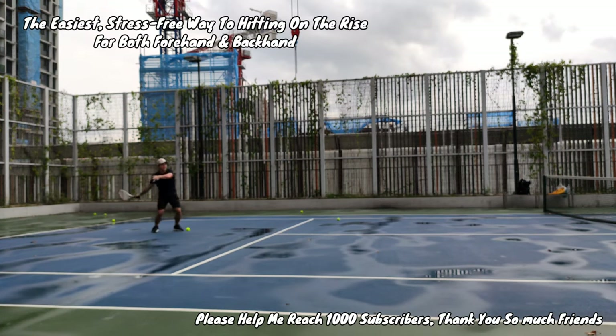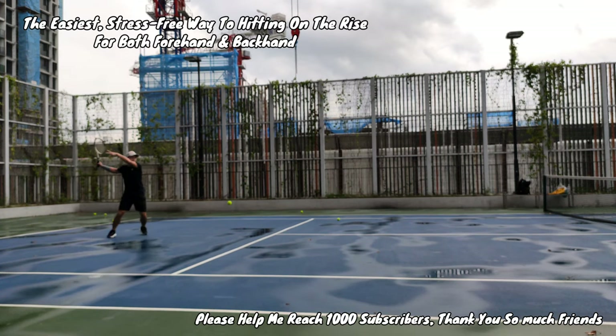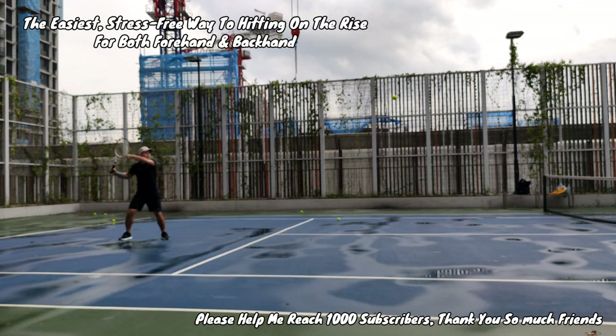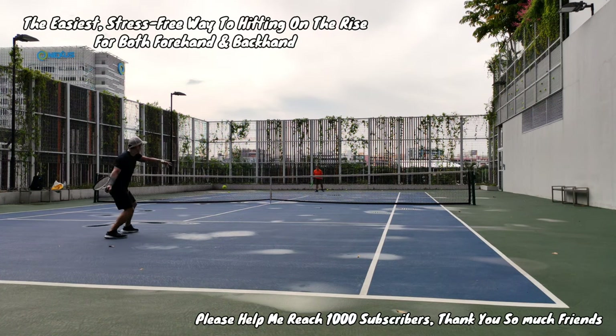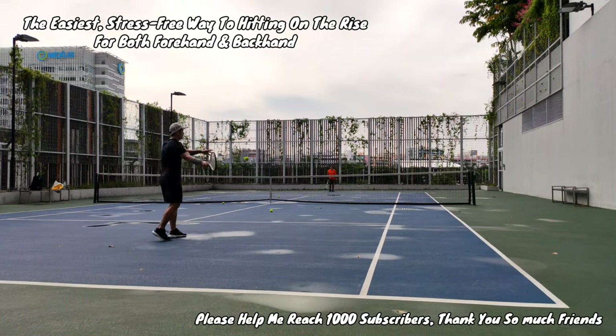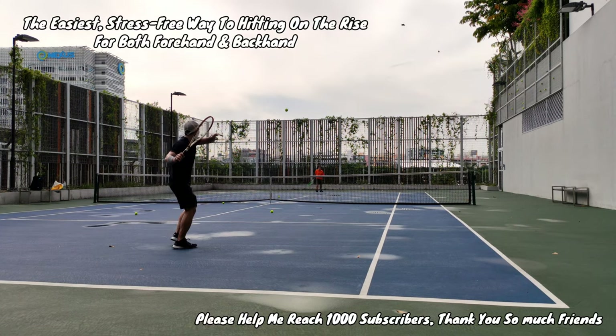Is it possible to hit on the rise with power and spin? Yes, of course, but the focus of this episode is about returning the ball consistently to the other side of the court — we're not going to talk so much about power. Once you get the hang of hitting on the rise you can apply spin and power yourself, though at a high level of sparring you won't see a lot of high balls like this, but this is definitely something you need to know.